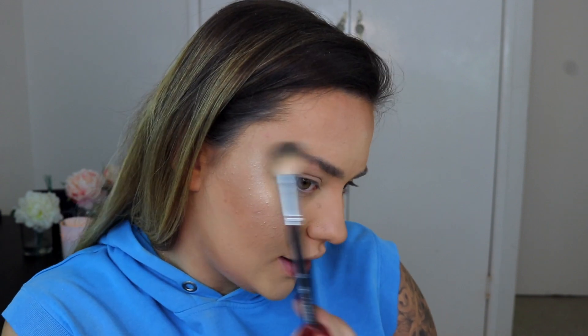For blush, I'm picking up the Huda Beauty 3D Highlights Palette in Pink Sands. I'm taking the shade Ibiza on my Luxe 266 brush — it's a glowy pink, almost like a highlight. I don't like a strong blush, so this is just going to add a bit of glowy color. I also pop a little of the shade Santorini on top.